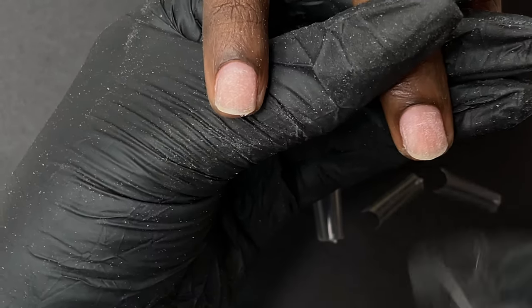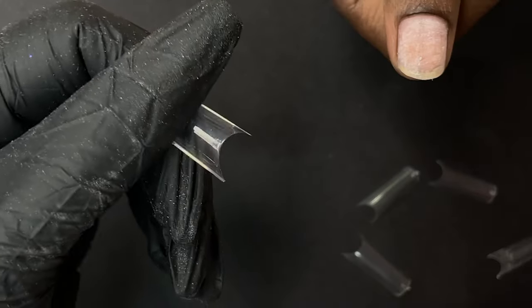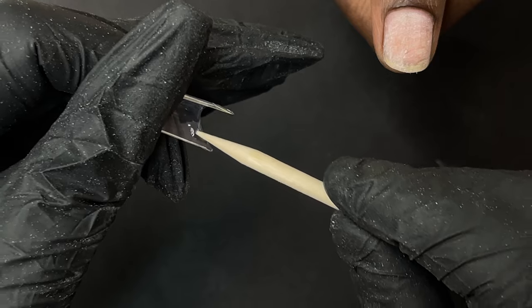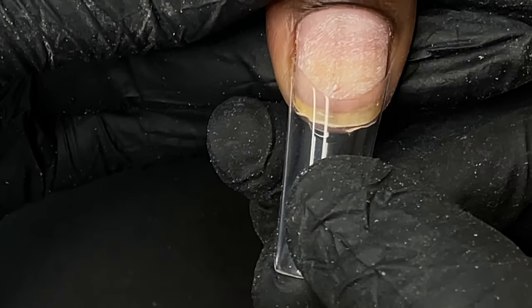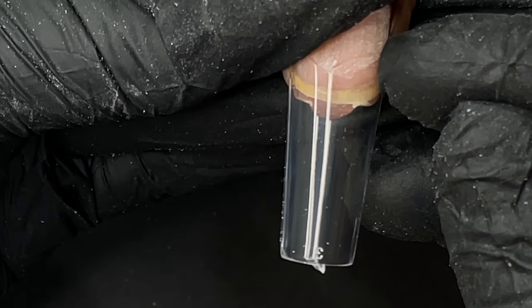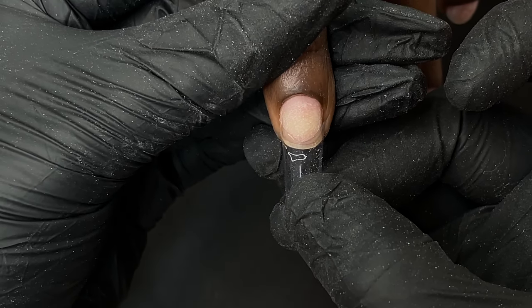I did not apply dehydrator or primer yet because I need to attach the tip first and then blend it with the nail plate. If I apply dehydrator now, I'd have to dust off and clean again, effectively wiping off the primer. So all I did was buff the nails, measure the tips, apply the glue, and attach the nail tip. When attaching, make sure there are no bubbles in the glue and that the nail tip is straight and covering side to side, then gently release your grip.